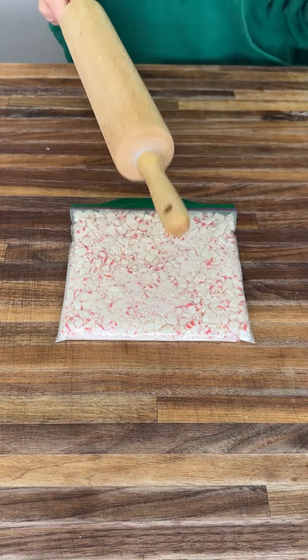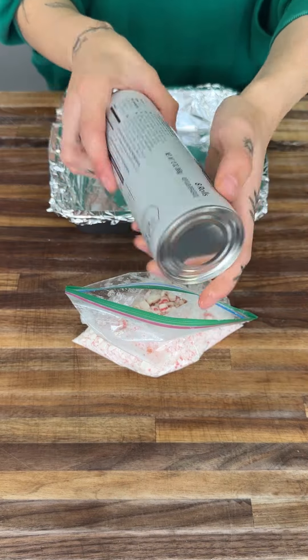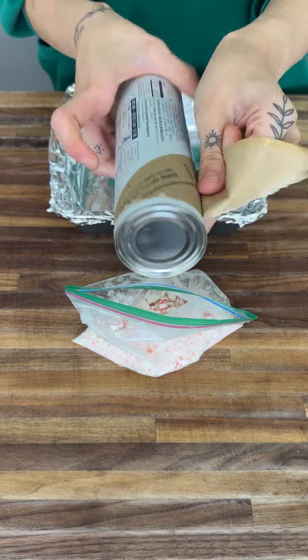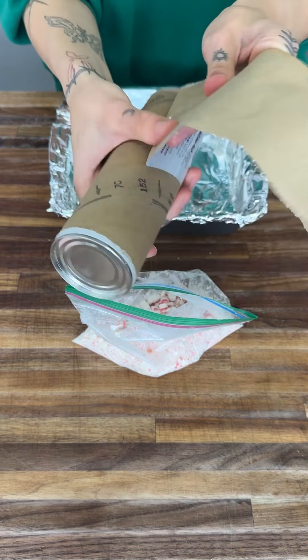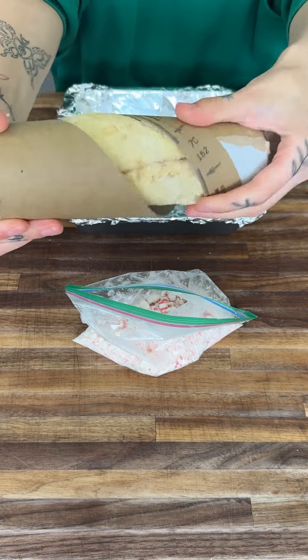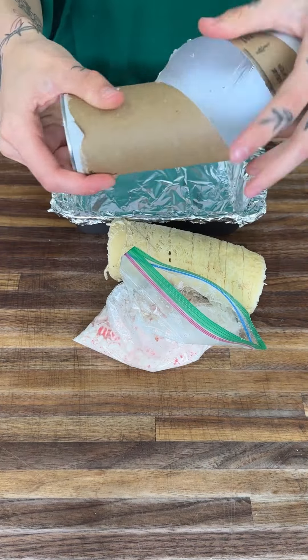Now we're going to grab our cinnamon rolls and start tossing them into the peppermint. We're going to peel this off — this is my favorite part, the fun part. Boom! All righty, we're going to lay our cinnamon rolls right there.